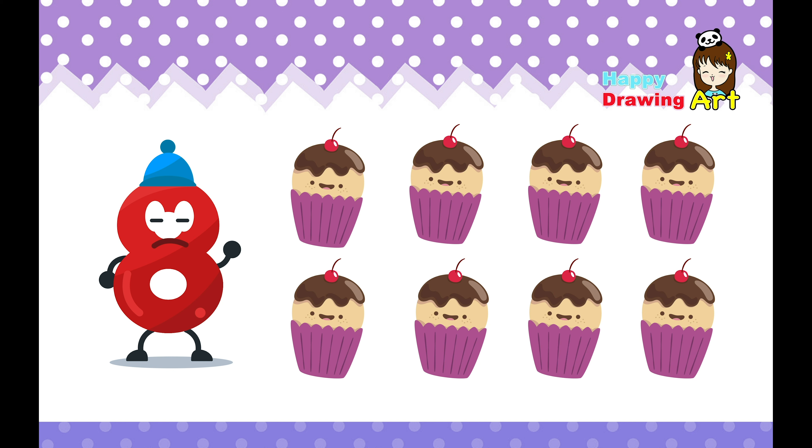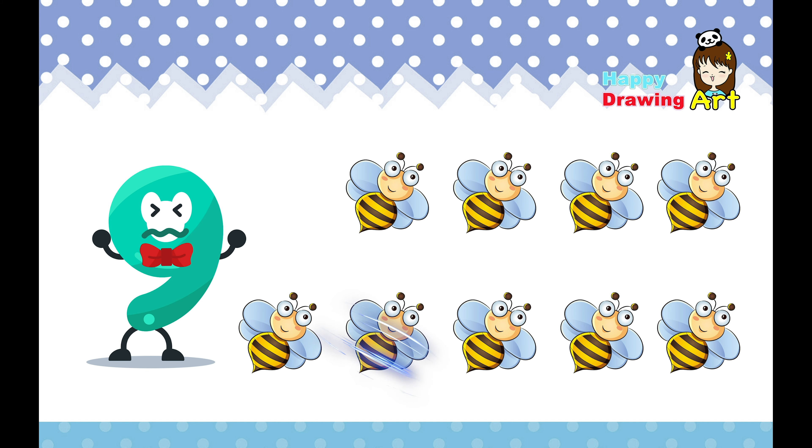Nine. This is nine. Let's try to count the bees. One, two, three, four, five, six, seven, eight, nine. Nine bees. Bzzz. Sweet.